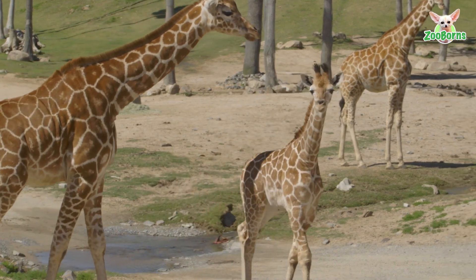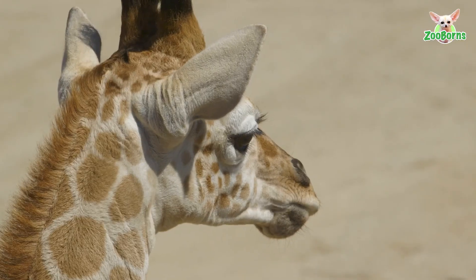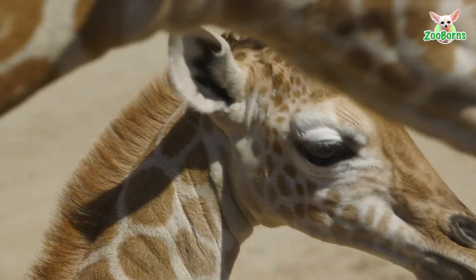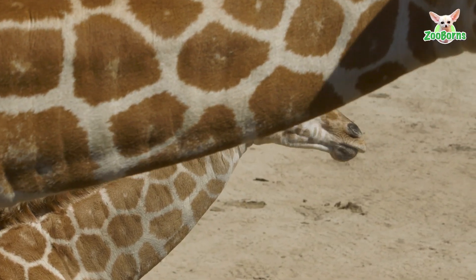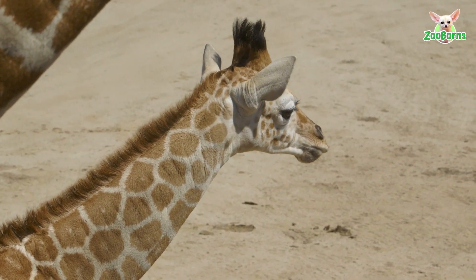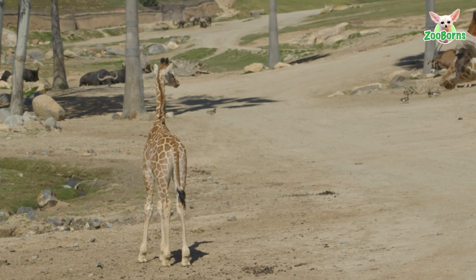We have put braces on animals at San Diego Zoo Wildlife Alliance, certainly. But this is probably the most extensive and most customized brace that I've ever applied on an animal. Occasionally we do have joint concerns or ligament and tendon laxity, but to have it in a long-legged giraffe like this and so severe is unique — and that's what warranted the customization of the brace.